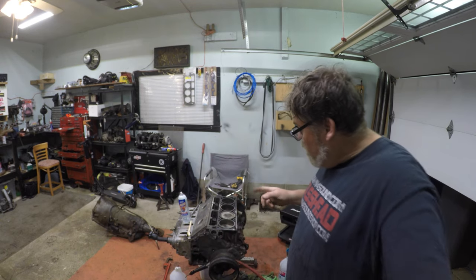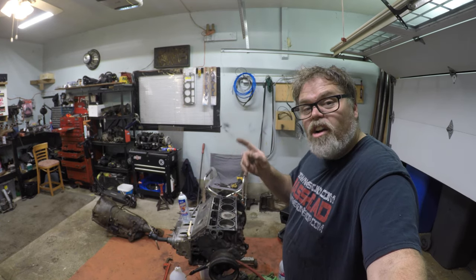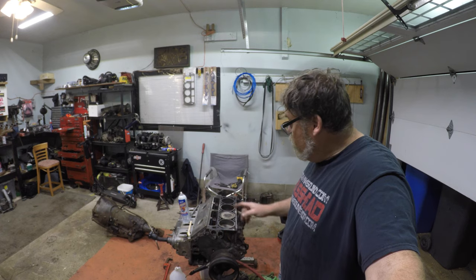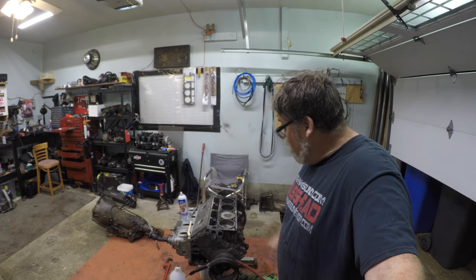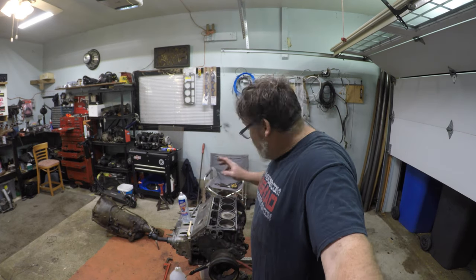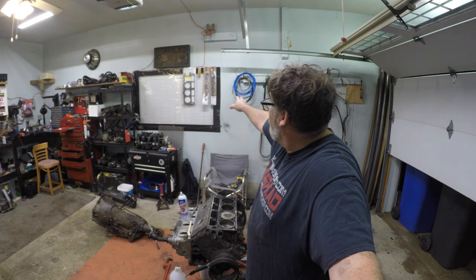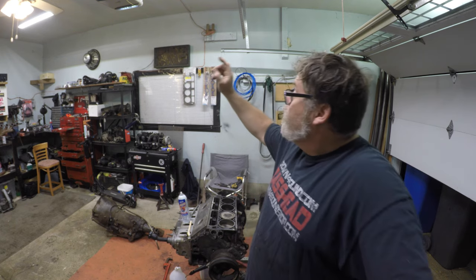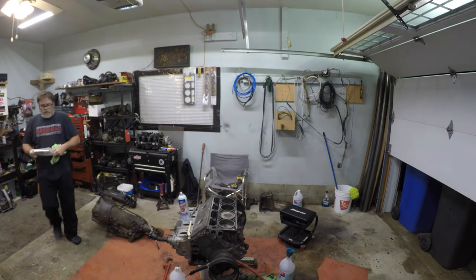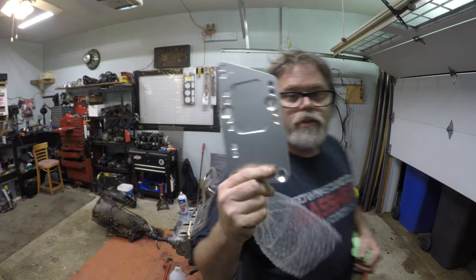Don't forget to subscribe and like, and hit the notification bell button because we're going to be doing a rocker arm upgrade, a spring upgrade, and a cam swap — all to come as soon as I have enough money to buy that stuff. We're starting to collect parts: new head gaskets, new valve cover gaskets, new manifold gaskets, new bolts, new studs, and engine plates. I picked up these engine plates — they go on the side of the engine so I can move the engine plate back and set her into the Safari.